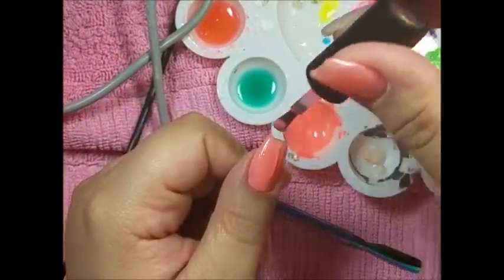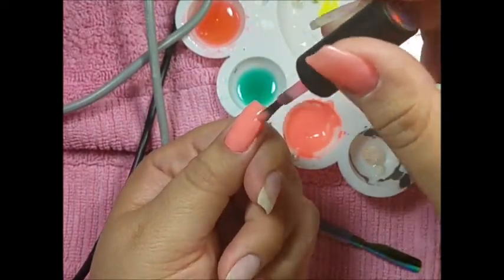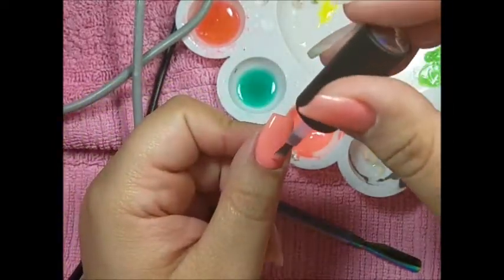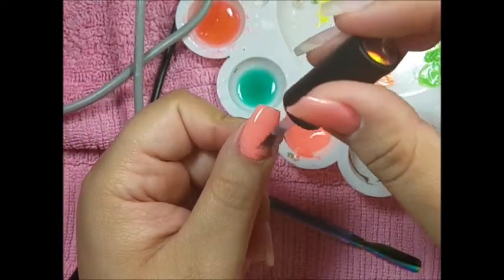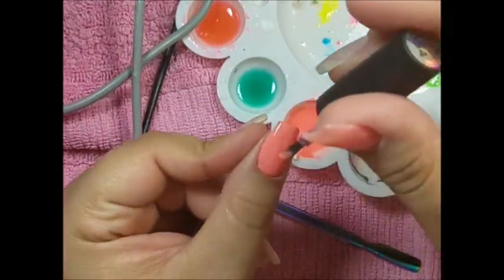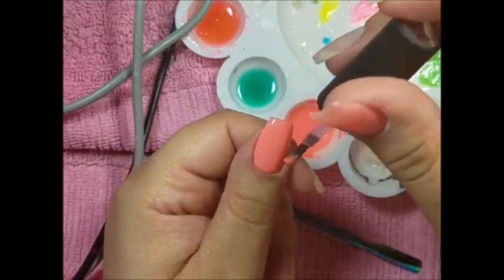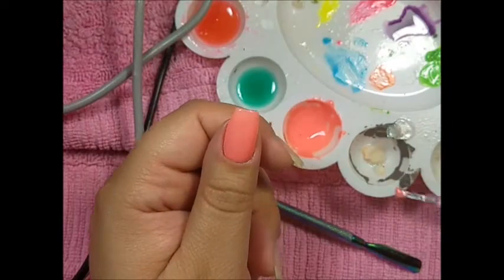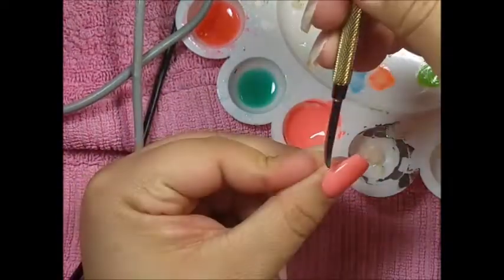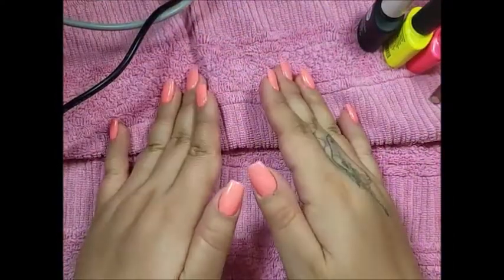Here's the second coat — I don't really like the patchiness but I just rolled with it. I really love the color though. I've been wanting a neon coral gel polish and could never find one, so I just made my own.